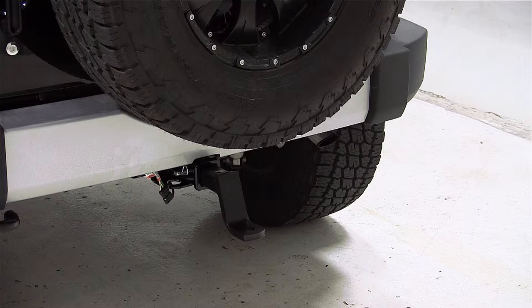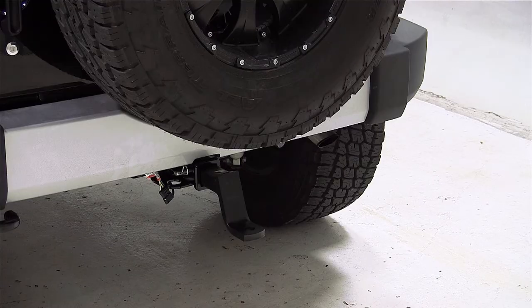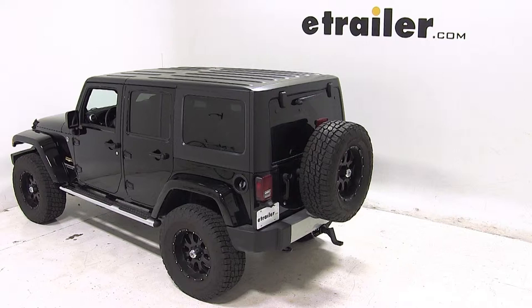Before we install our drawbar, we'll first need to get our hitch height measurement. To do this, we'll measure from the top of the receiver tube to the ground. On this vehicle, that measurement is 23.5 inches. Keep in mind this measurement can change due to tire size, hitch style, or any other accessory that may affect vehicle ride height, so it's a good idea to go ahead and measure yours.